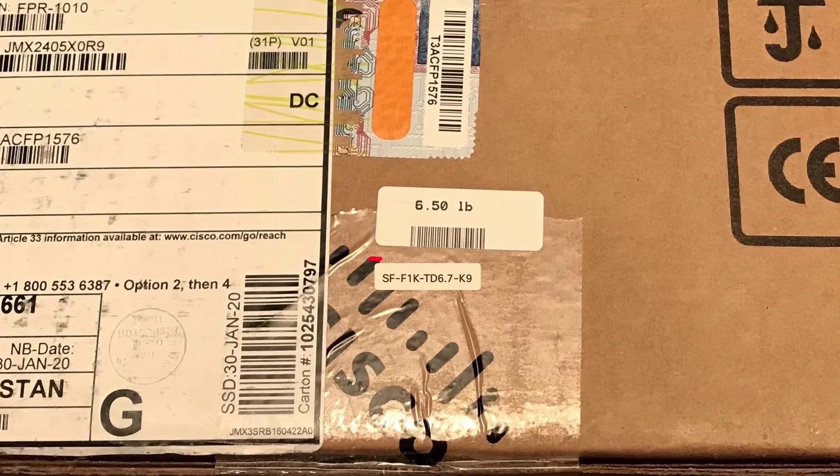Keep the cardboard box the device came in. On the box, look for the product identifier sticker. To onboard a device to CDO using Low Touch Provisioning, software version 6.7 or higher is required for Firepower 1000 and 2100 series devices. Software version 7.2 or higher is required for Secure Firewall 3100 series devices. The sticker shows that in the carton there is a Firepower 1000 series device and that threat defense software version 6.7 is already installed on it.